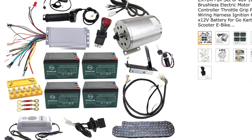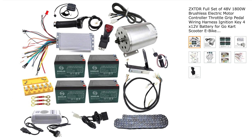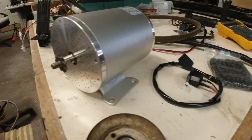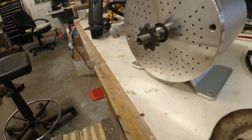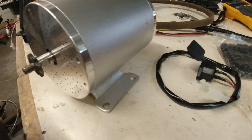This is the $449 package deal that had everything I needed to make it run on electricity, except it came with a chain and sprocket. But I want it to run on belts, so I need to get a pulley for that belt on here.